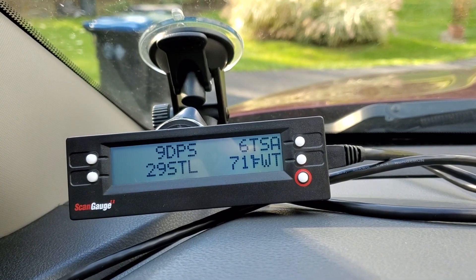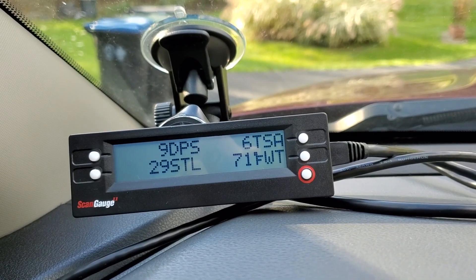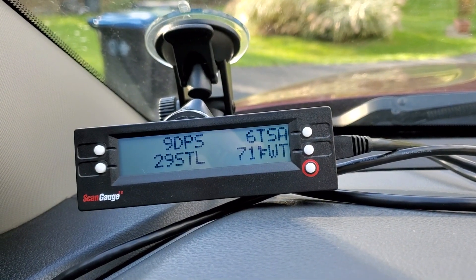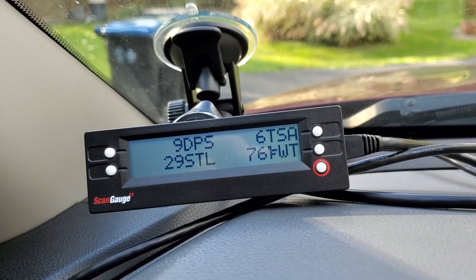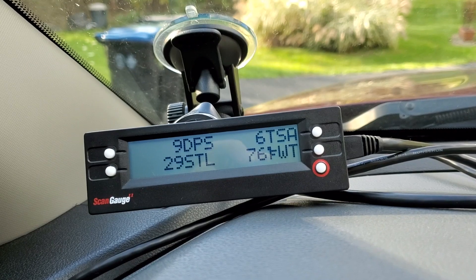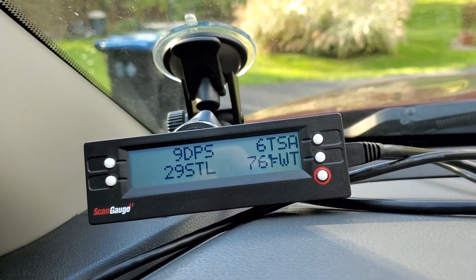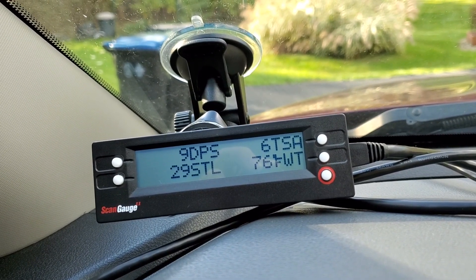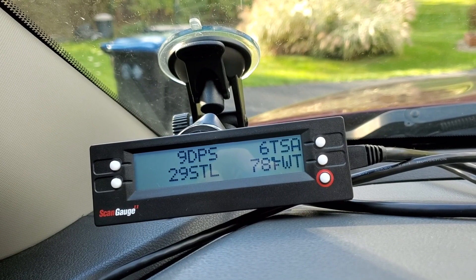Your dashboard instrument cluster doesn't give you any of that — it doesn't tell you the percentage, when the last regen was, or the state of your DPF. That's awesome information. I'll post links for the codes and where you can buy this device — it's the cheapest way to get this type of information for a diesel truck. If you have any questions, drop a comment. Thanks for watching and have an awesome day.